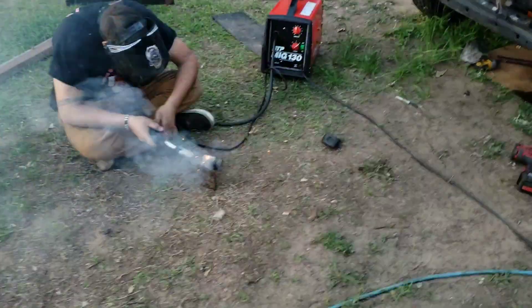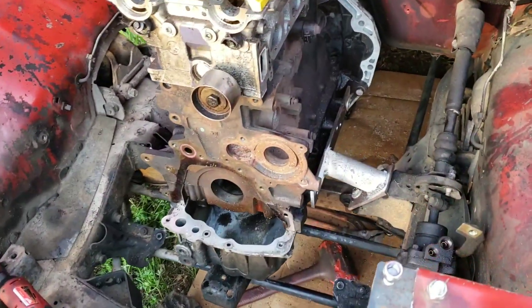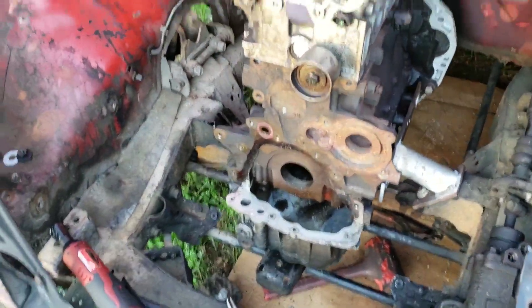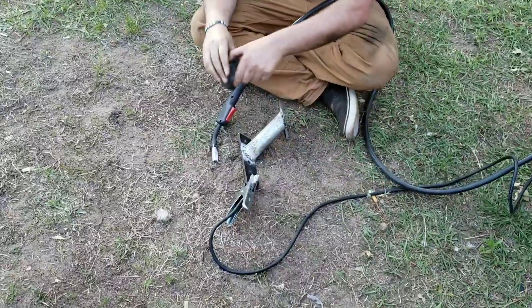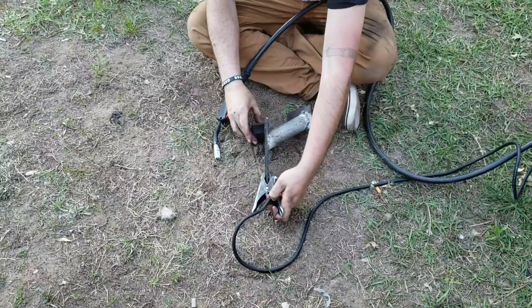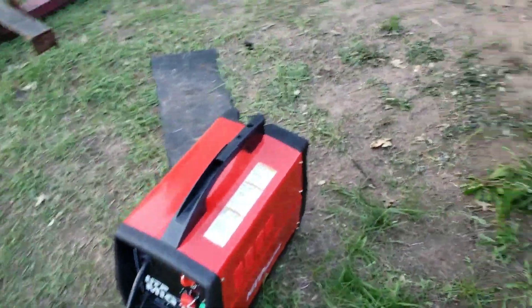We pulled the motor mounts out to weld them up all the way. I still gotta pull one bolt out of there. Solid mounts - all the race car. I hope they work good too.